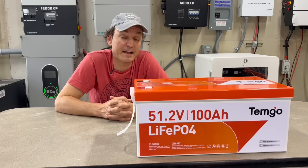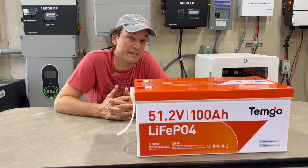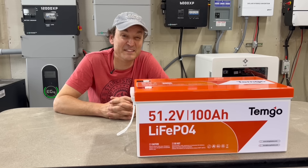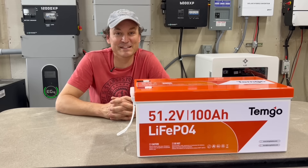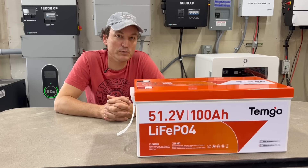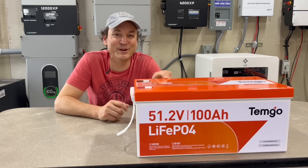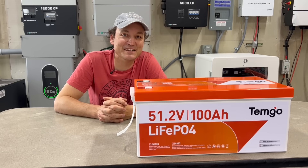This battery does have Bluetooth and Temgot has their own app, which is actually pretty decent. The charge rate is 50 amps continuous, though they recommend lower — the included charger is 18 amps. Continuous discharge is 200 amps, with a peak of 300 amps for about 30 seconds and up to 600 amps for around 3 seconds. There's also low temperature protection — no heaters, but it will cut off charging below 32 degrees Fahrenheit.